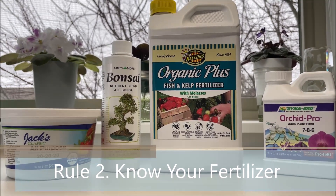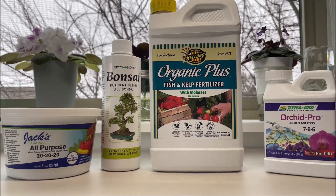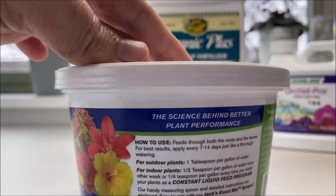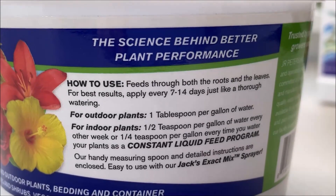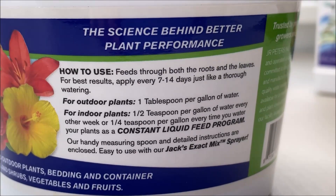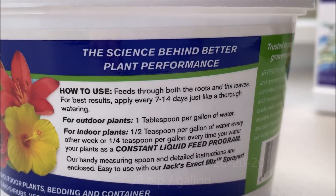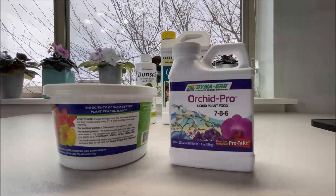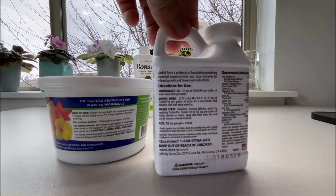Rule number two: know your fertilizer to avoid over fertilizing. For top-watered plants, always follow the instructions provided with your fertilizer, specifically for indoor plants. For example, for Jack's Classic all-purpose fertilizer there are instructions for outdoor and indoor plants — I see what's recommended for indoor plants and then reduce that dosage even further by half. It's recommended one-quarter teaspoon per gallon every time you water; I reduce it to one-eighth teaspoon per gallon.